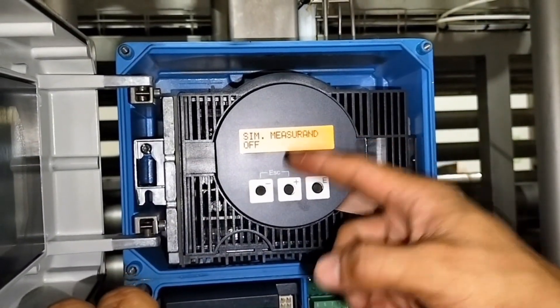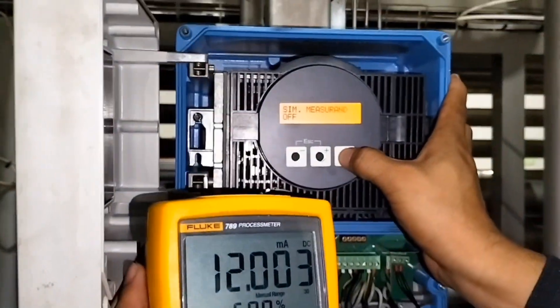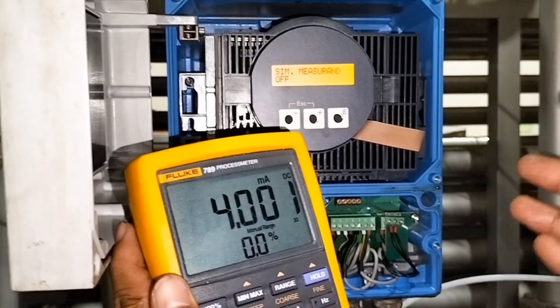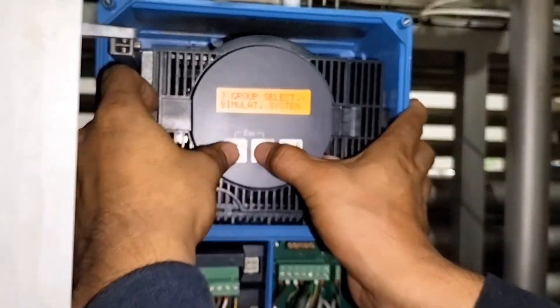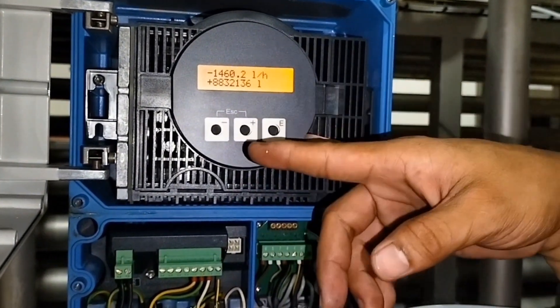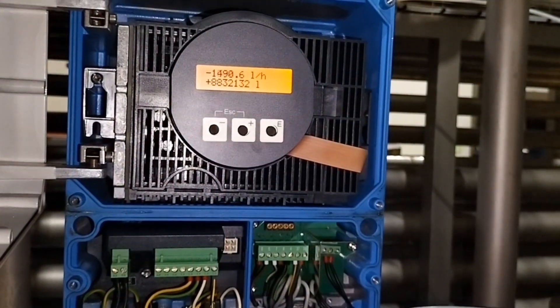Pag pinindot natin yan, kailangan bumalik sya sa 4mA — doon sa normal nya. Punin natin yung tester. Ayan naka-20 yan, kailangan babalik sya sa normal na 4mA pag in-off natin yan. Ayan naka-off na sya. Bumalik na sya sa normal — ibig sabihin okay na to, kahit gamitin na nila to wala ng problema.